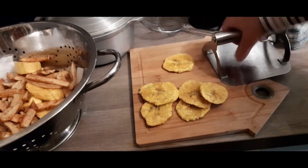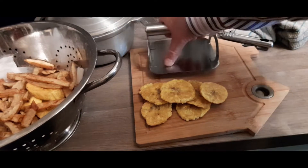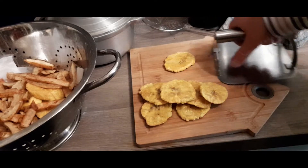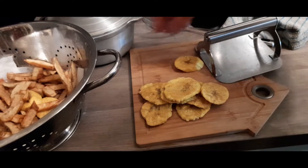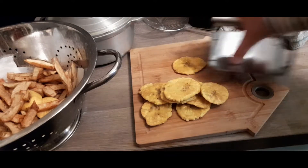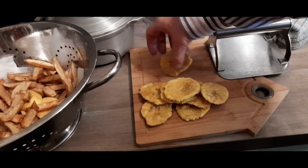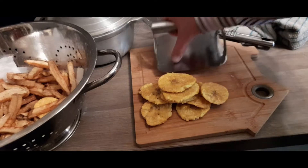Finding a good sized plantain will give enough tostones to feed a couple of people. Depends how much you like your portions. If you wanted to make mofongo, which is a shaped plantain dish, you take these tostones and you can break them down into smaller chunks — I'll do that in another video.